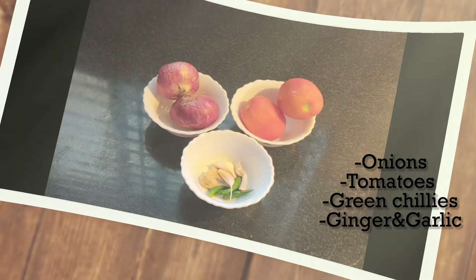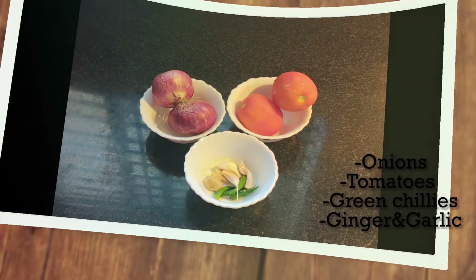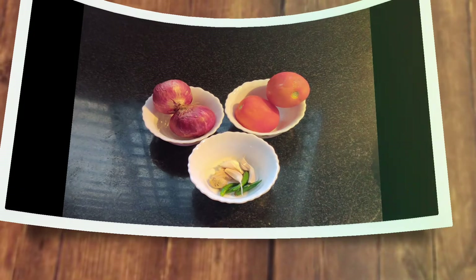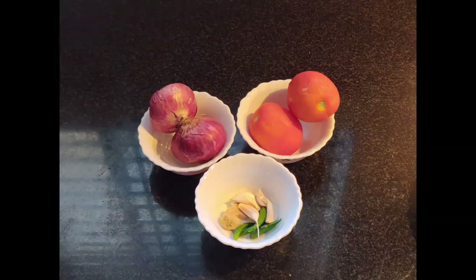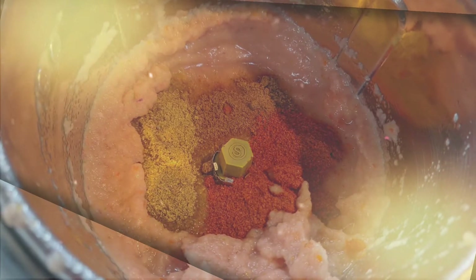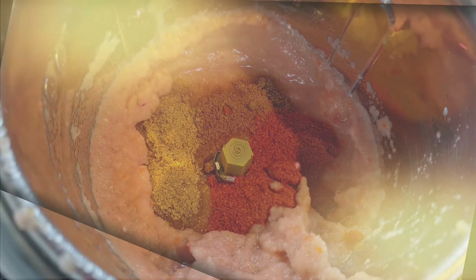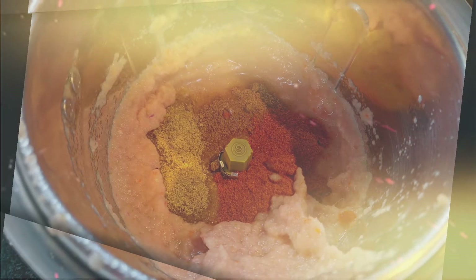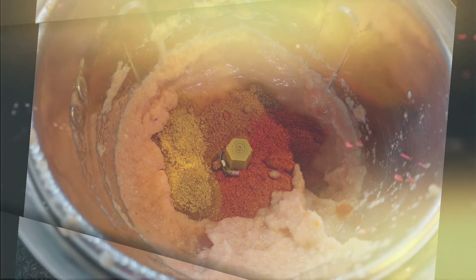We will now make a puree of onions, tomatoes, ginger, garlic, and green chillies. While making the puree I have added one teaspoon of coriander powder, one teaspoon of cumin powder, and one and a half teaspoon of red chilli powder.